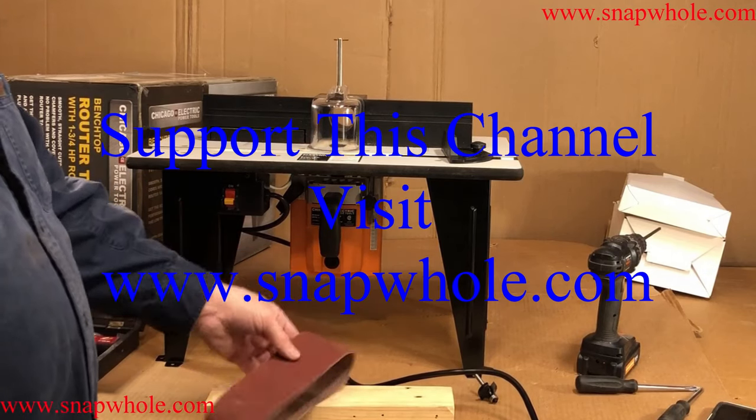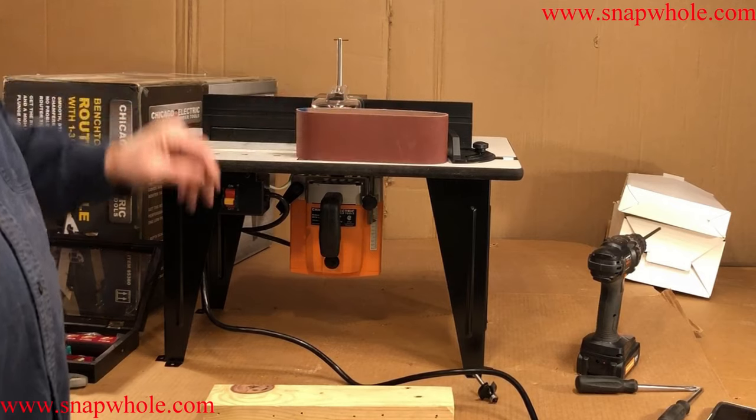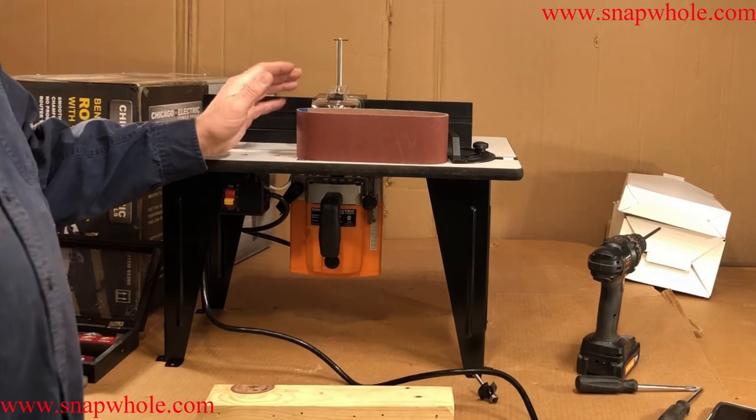Hey guys, I went to Harbor Freight and bought these 3x21 sanding belts. I actually have a couple of belt sanders that these fit and I use them, but I wanted a sanding block.